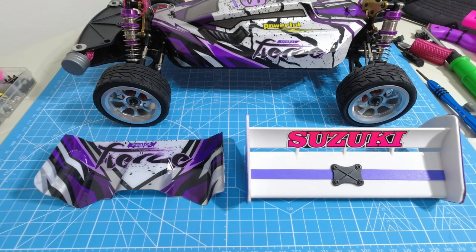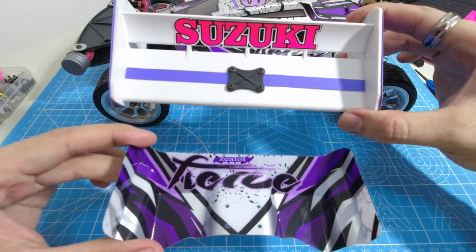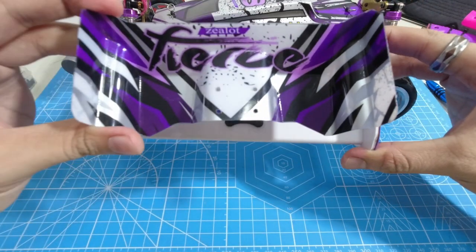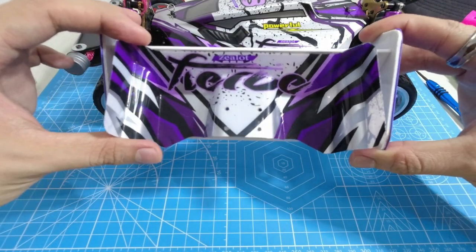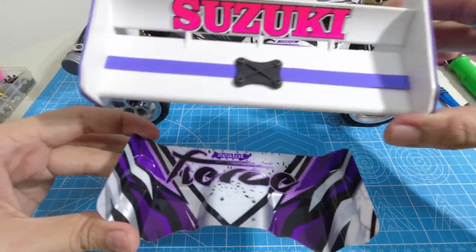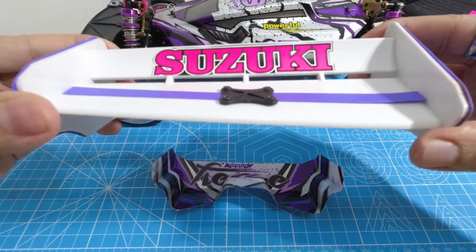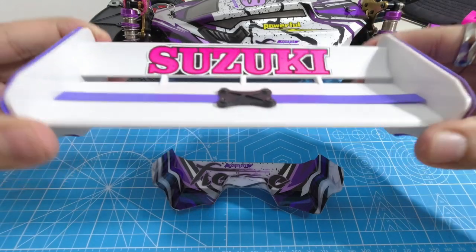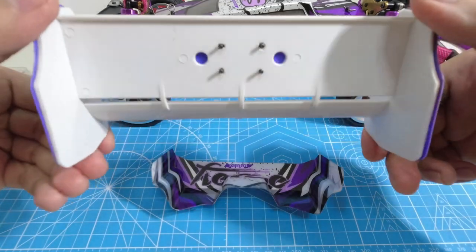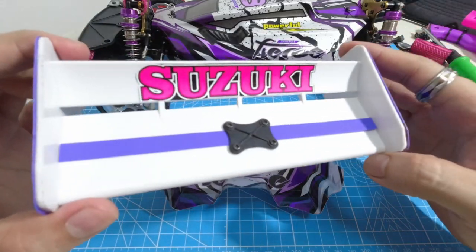Now we're going to do a quick comparison between the stock spoiler and the spoiler from Shopee — a 2/10 scale spoiler. It's almost the same size as the stock spoiler but looks way better. It's sticker plastic and flexible, almost rubbery, so it will not easily get bent or cracked if you crash or tumble over. It's durable.